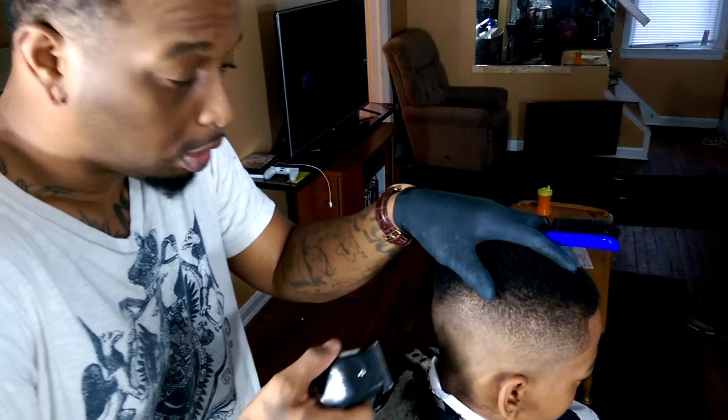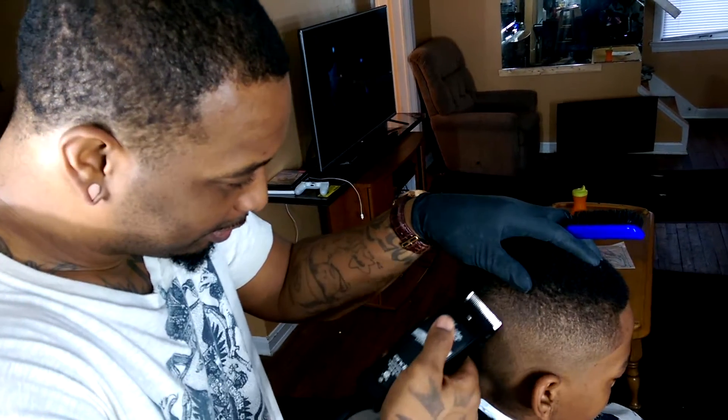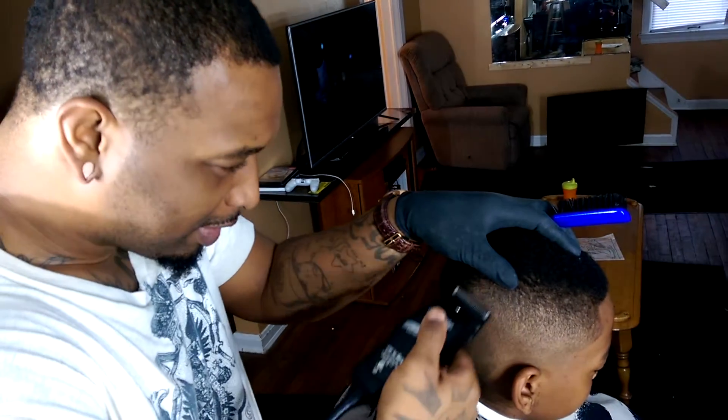You recording? What's up, y'all? I didn't know she was recording. I was going to talk. Why are you going to give me the cue?